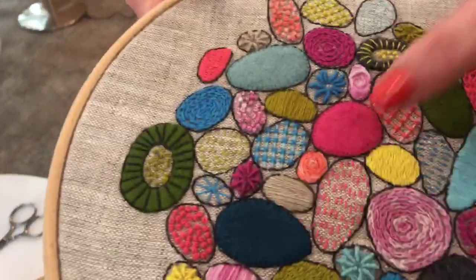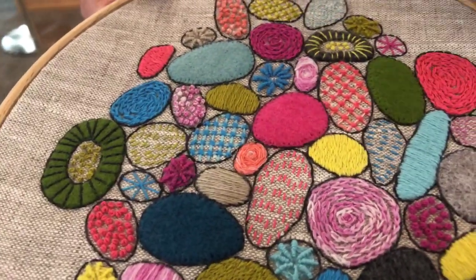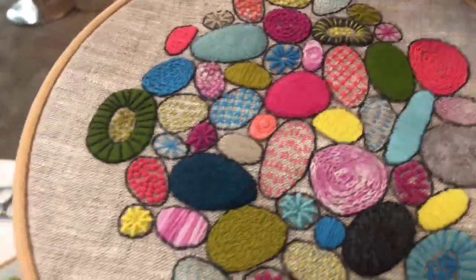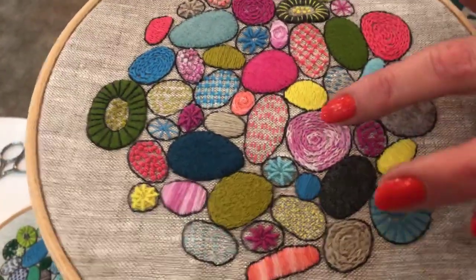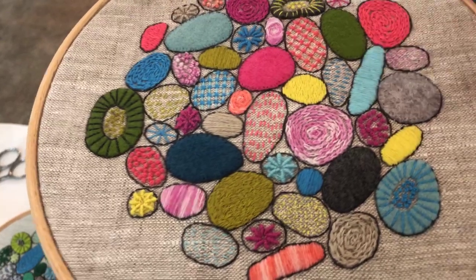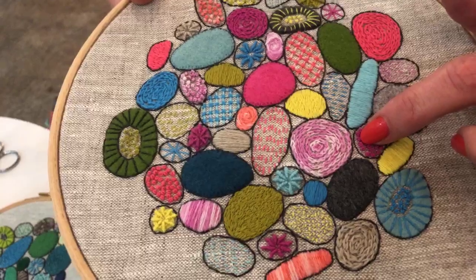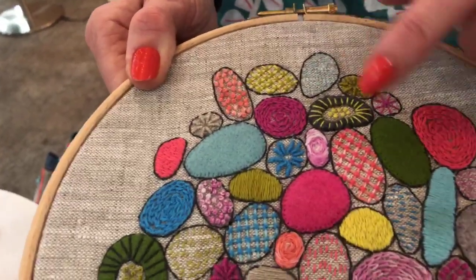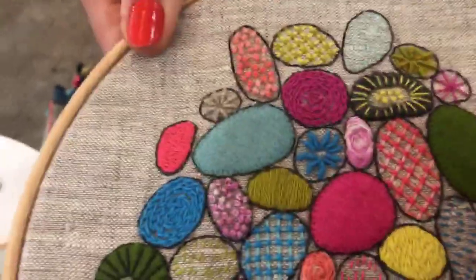These areas here I've used felt, and I've used Aurifil 80-weight in a matching colour to stitch those down around the edges — that's also a little bit quicker than filling all the areas with embroidery. Then I've used this range of stitches: chain stitch, split stitch, satin stitch, seed stitch, and colonial knots — which I'm going to show you now, I love the colonial knot. I'm also going to show you this spider's web backstitch, which is this one here.